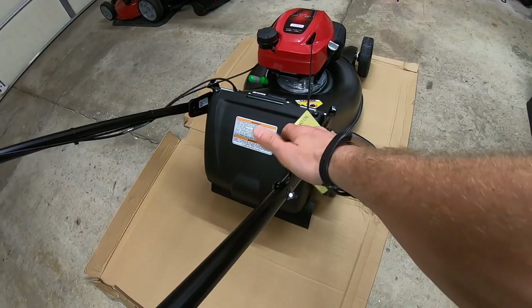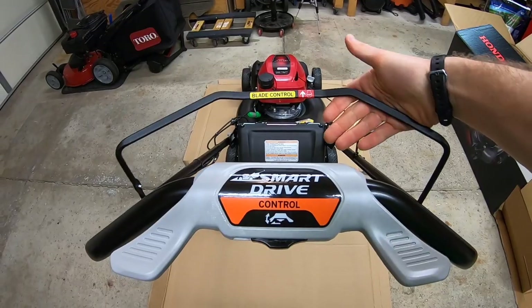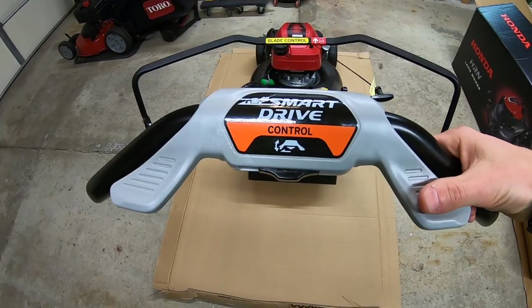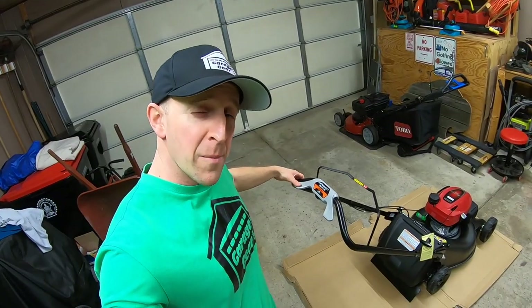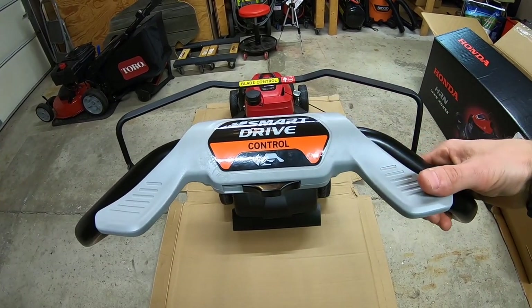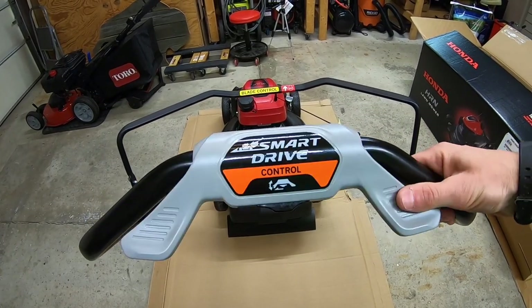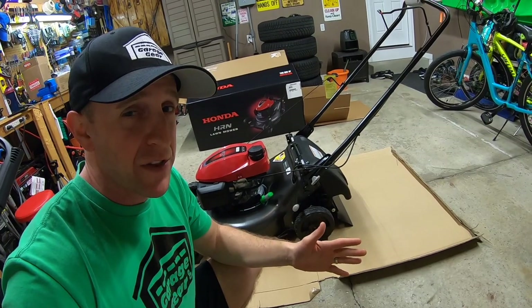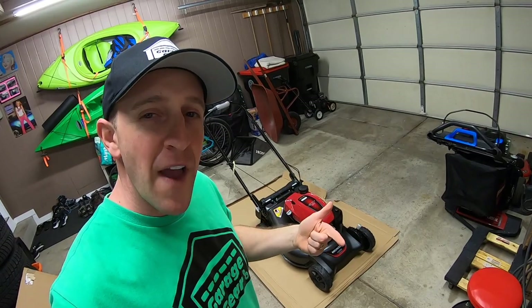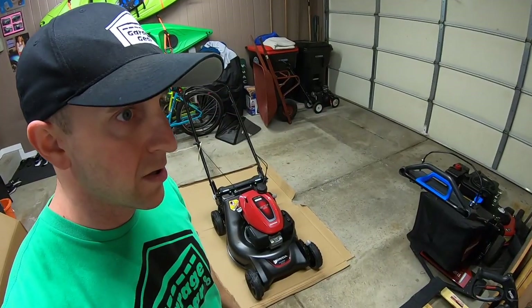Up here is the pull cord — word on the street is that these can start on the first pull. Up top I have the blade control lever: let go and the engine shuts right off. This model has the thumb paddle Smart Drive system — the harder I push down, the faster it goes. The Smart Drive lever is also adjustable. This is a rear-wheel drive mower, and I despise front-wheel drive mowers — the wheels always wear out fast and the mower takes longer to get going.